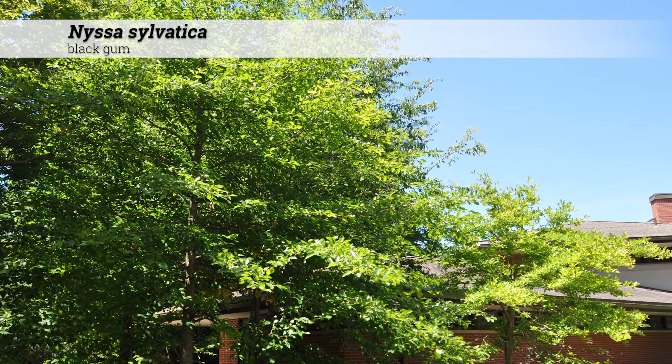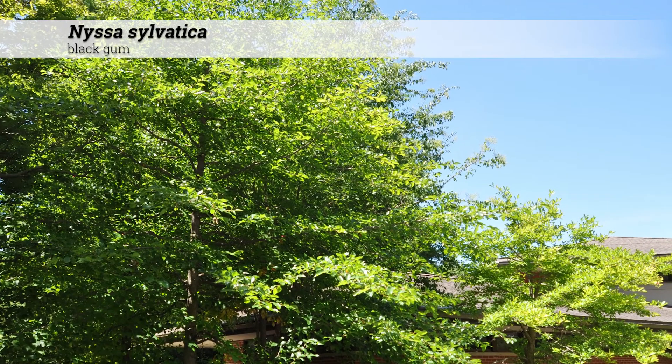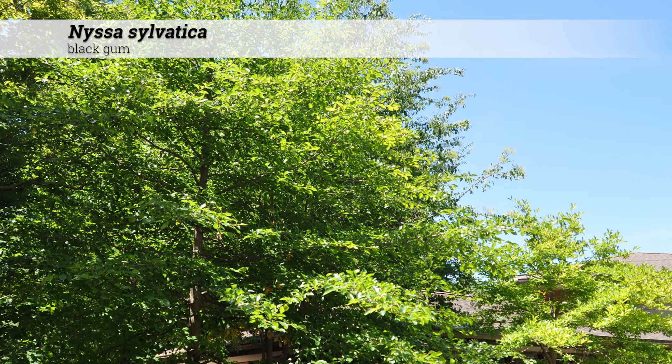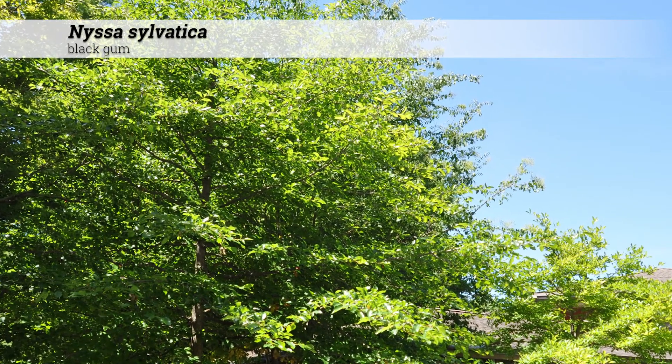Nyssa sylvatica, black gum. These are trees reaching 40 to 70 feet high. They are strongly pyramidal in habit due to their horizontal branching, although when they're older they may have a somewhat more spreading form.